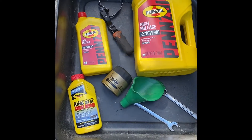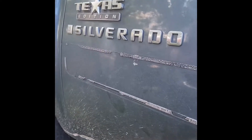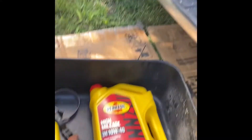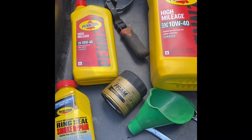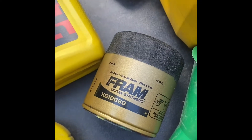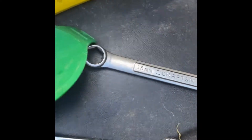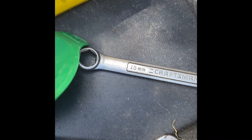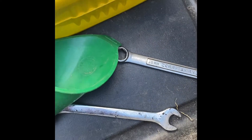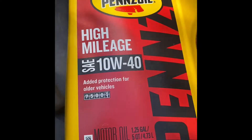I'm doing an oil change on a 2009 Chevy Silverado Texas Edition 5.3 liter V8. I've got Pennzoil High Mileage 10W40, a Ram UltraGuard oil filter, two 15 millimeter wrenches to crack open the bolt from the oil pan.